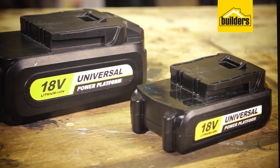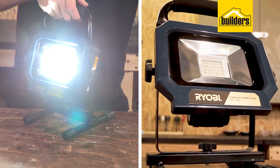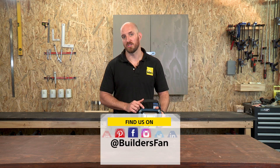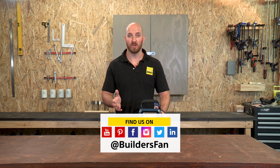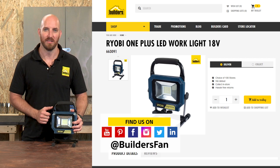For more info on the batteries, check out the Robi OnePlus battery clip. This is a very good option if you're looking for a work light with a long-lasting battery life. This is just one of the products available in the Robi OnePlus range from Builders. For more product reviews like this, check out the Builders website or visit the Builders Fan YouTube channel.